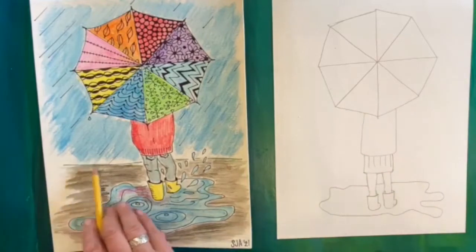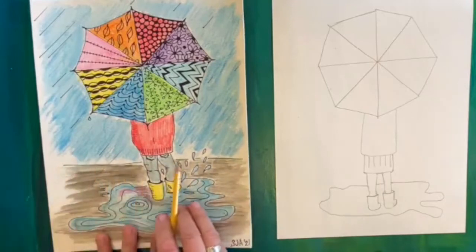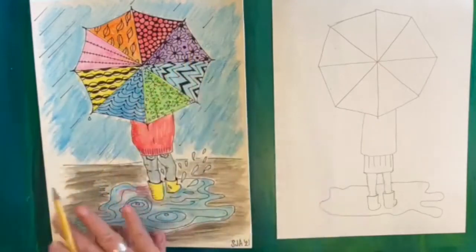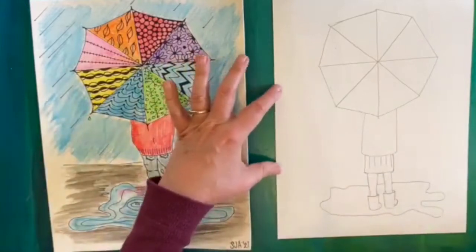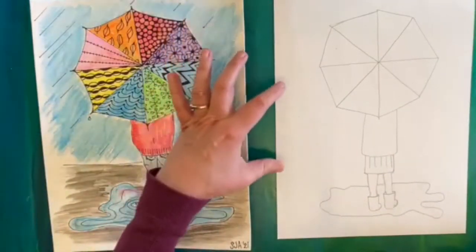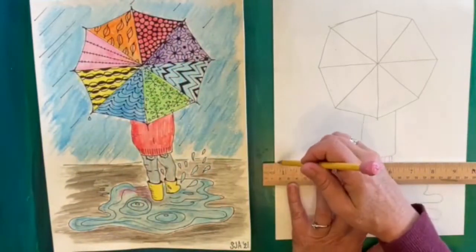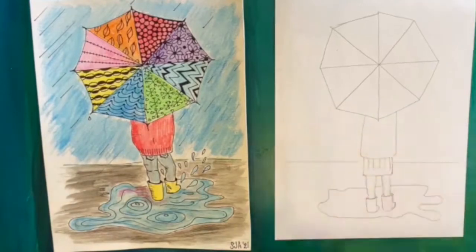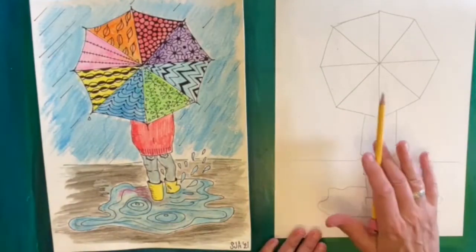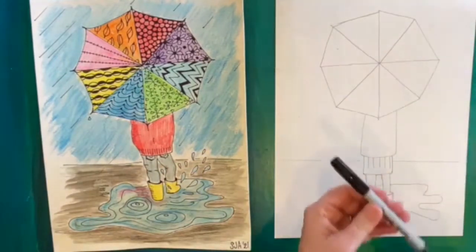The next step is to add a horizon line. On this picture that's this line right here — it shows off in the distance, it grounds your picture, and it separates the ground from the sky. Think about a third of the way up your paper. If you have a ruler or a straight edge it's really helpful because you can just jump over your person and come out the other side and it looks very nice and natural.